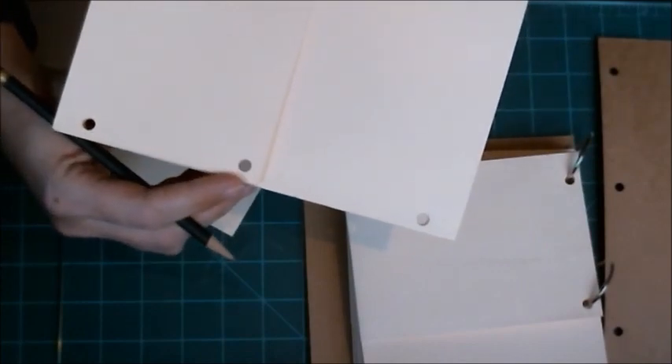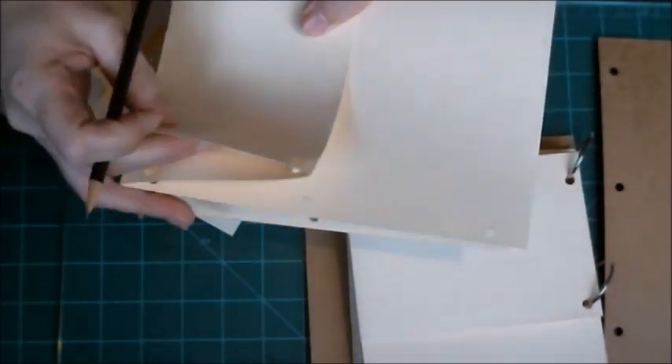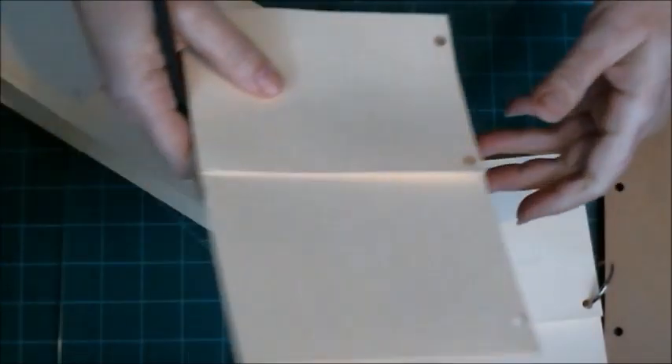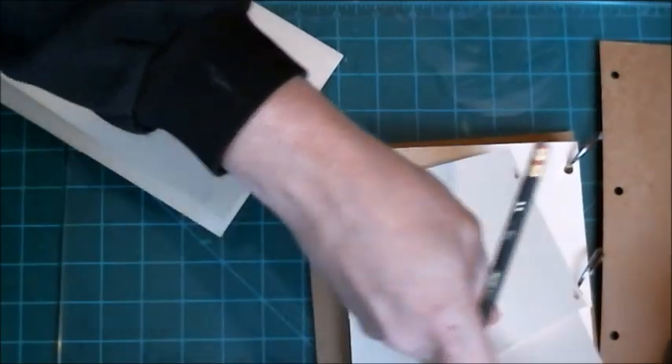I made sure the two holes that were going to be punched through were in the heavier pocket side, so it gives that a little bit more strength.